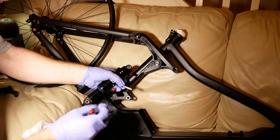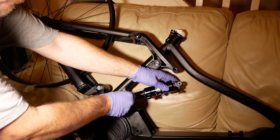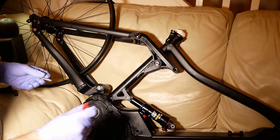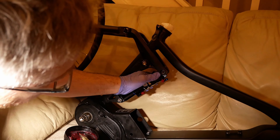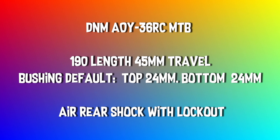I'm adding a bit of grease to the suspension bolts before installing the shock. The bushing size is 24mm and the shock I'm using is a DNM AOY-36RC.